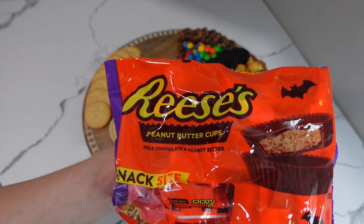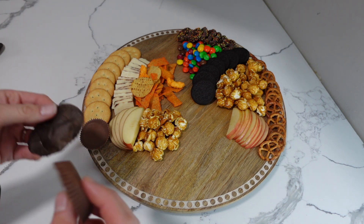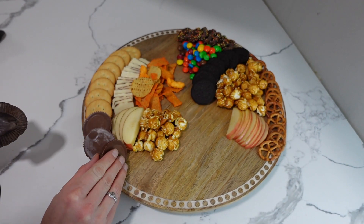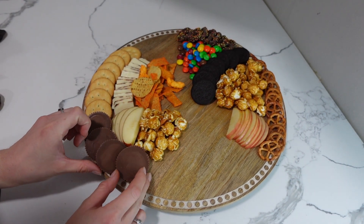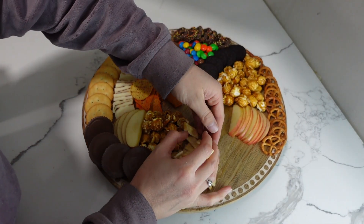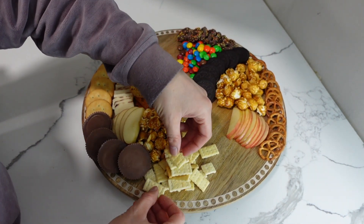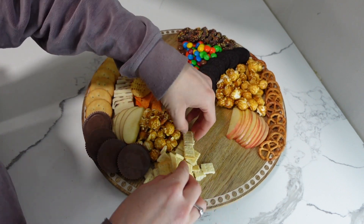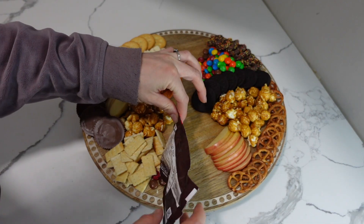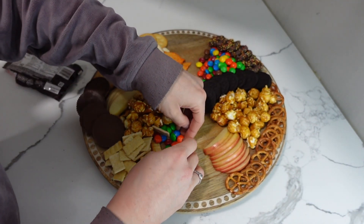Next I'm going in with some Reese's peanut butter cups — the snack size ones. I'm taking off the wrappers and layering them up on the outside of the board. I found these mini club crackers and thought they were perfect for a movie night snack board. I dumped a big pile onto the board next to the Reese's and the popcorn and layered them so it looks like a full pile. I'm using the rest of the M&Ms to make a little M&M river right alongside the mini club crackers and the popcorn.